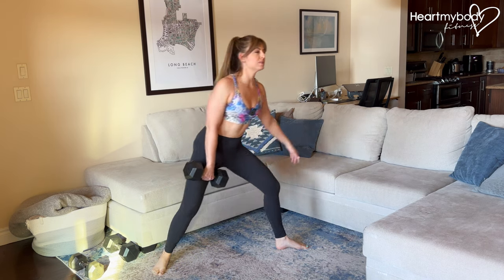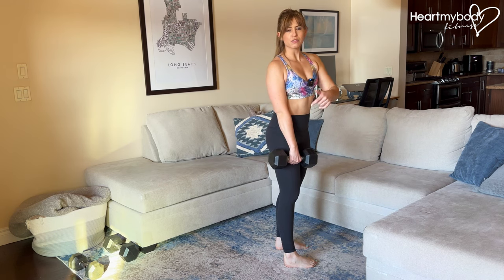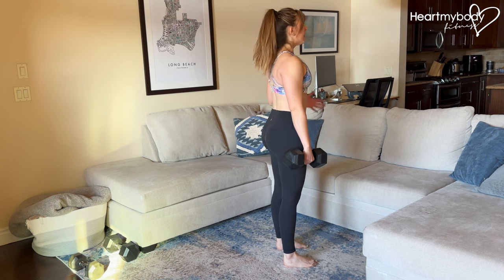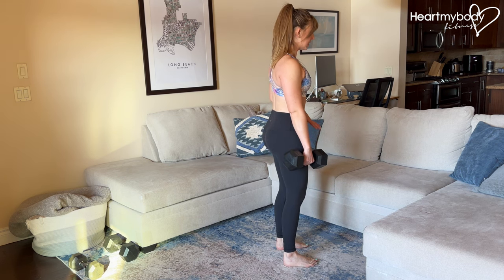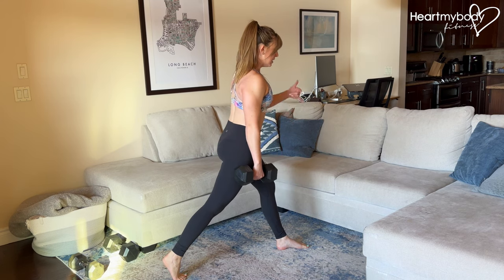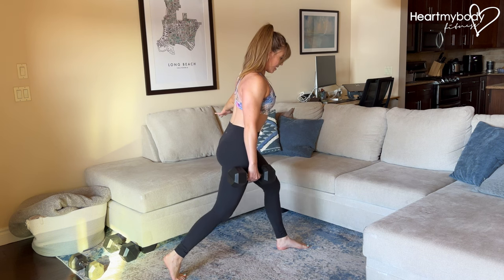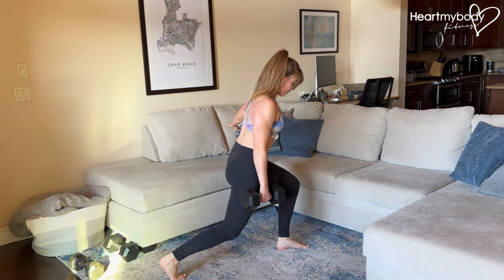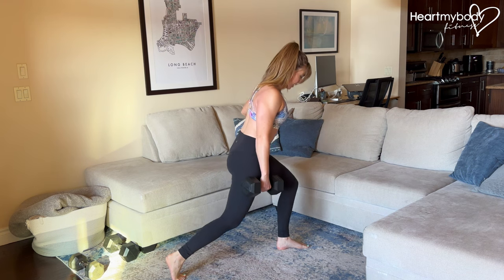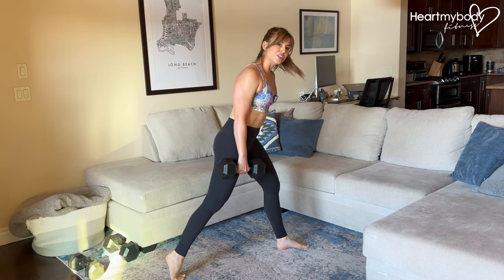If you wanted to start this from standing, you could do so. I do recommend if you're beginning, get down on the floor first so you can get into the proper alignment like I showed you. Then you can start from standing and simply step back — now I know roughly how far back my leg needs to be. Lower down and up. Hips point forward, not out to the side. Pressing through this leg, you'll feel it in your quads and in your glutes.